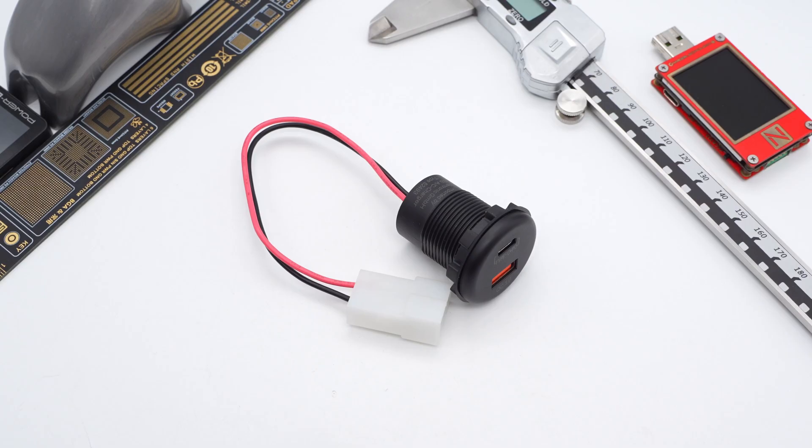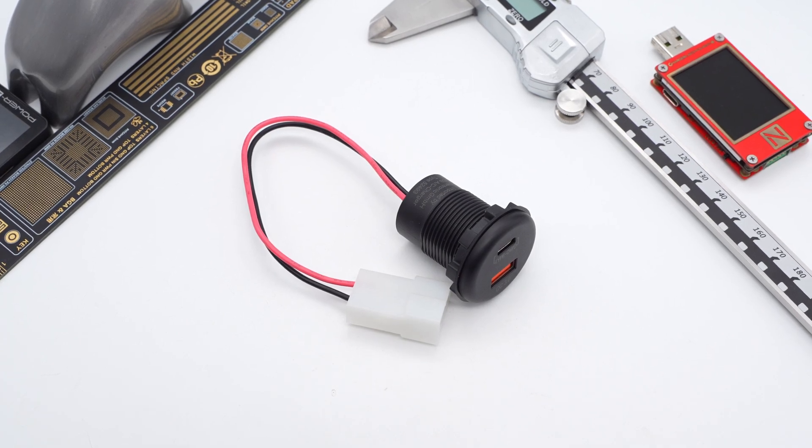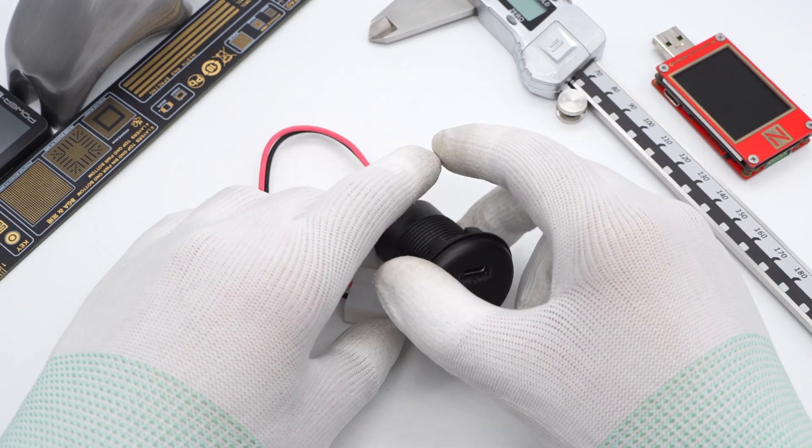The Mercedes-Benz V-Class original 36W charger looks like a general car charger, but actually it isn't. It's a part of the car itself, which connects to the power by its metal plug instead of a cigarette lighter. ChargerLab has got one and we will take it apart.